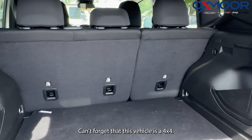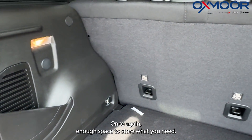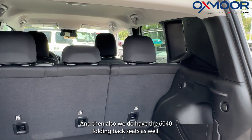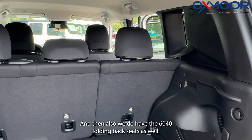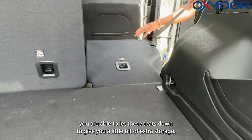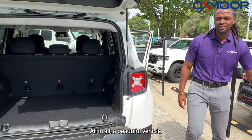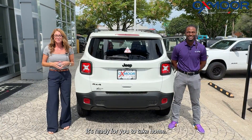Don't forget this vehicle is a 4x4, so you can take it on some mild trails. Lifting the tailgate, there's enough space to store what you need, and with the 60/40 folding rear seats, you can press a button to fold them down and give yourself a little extra cargo storage.